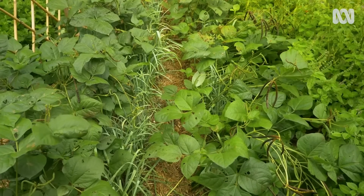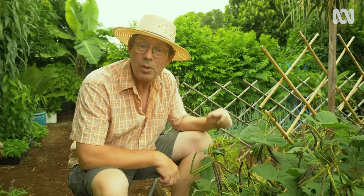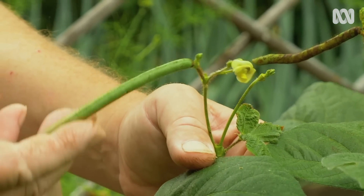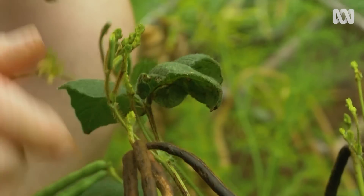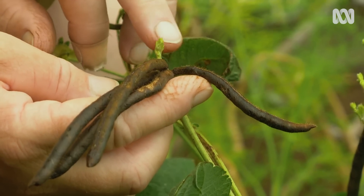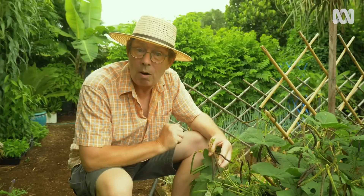I sow mung beans in rows a metre apart and thin the individual plants to ten centimetres apart. When the beans are young like this, you can eat them just like French beans. But most of them I wait until they mature and harvest the seed from the pods. When you harvest them, just leave that little cluster at the end — that will develop into new flowers and you'll get a second crop.